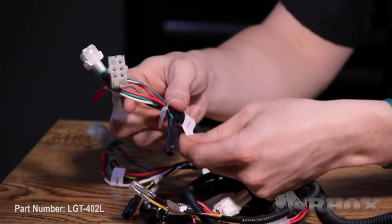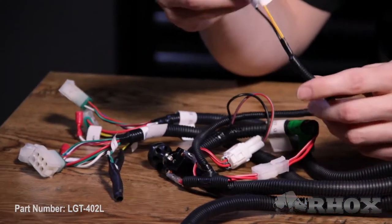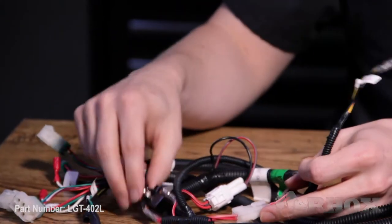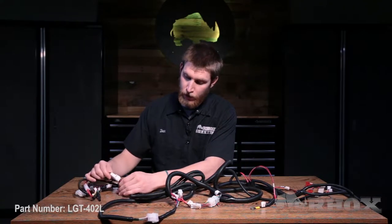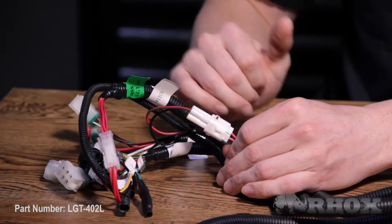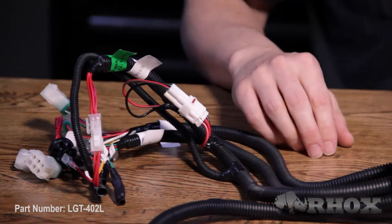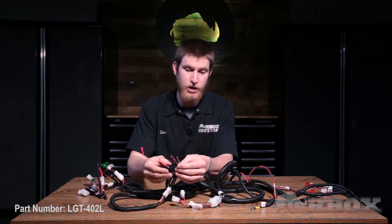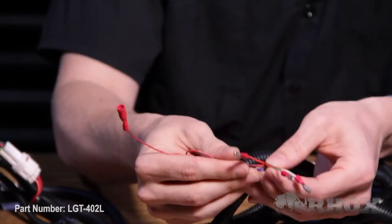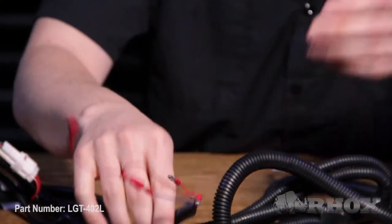We have the same thing for our passenger side. Running down the harness a little more, we have our 12-volt auxiliary connection and our push-pull switch. After that, we have our connector for our Bluetooth controller or our toggle switch, and we'll get into that a little bit later as well. Coming down the harness a little bit more, we have our connectors for our accent lights — our white, our green, our red, and our blue connectors.